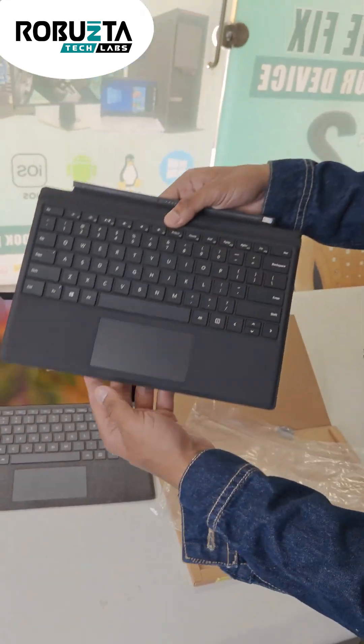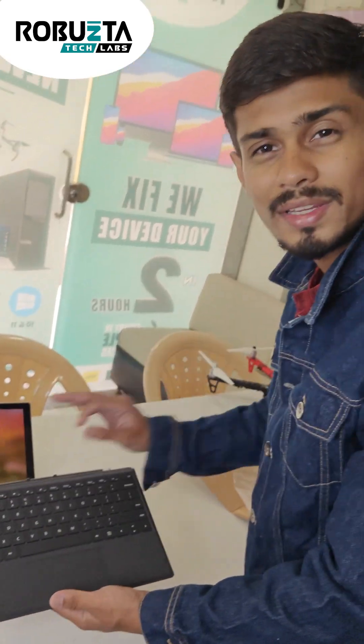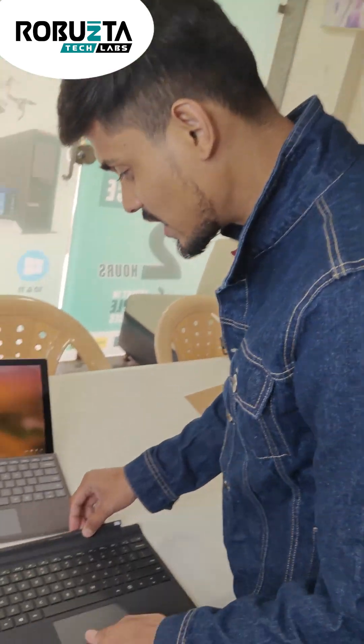As you can see, this is the new Microsoft 1961 keyboard, and it is so easy to just change this keyboard.